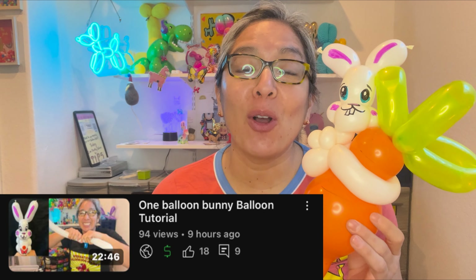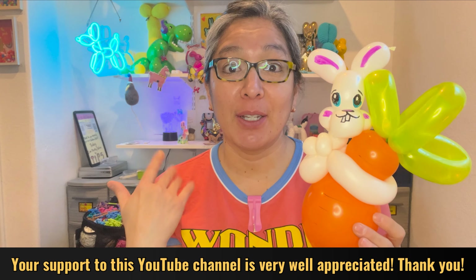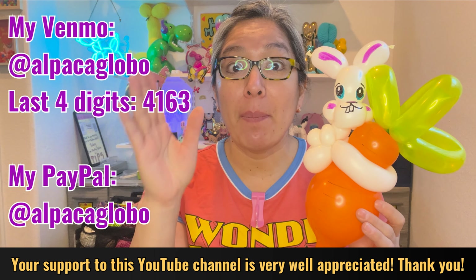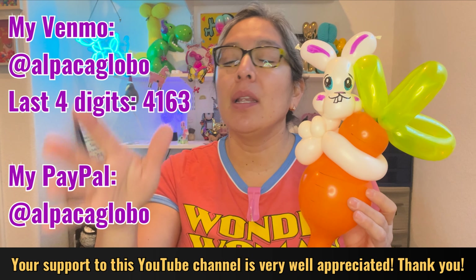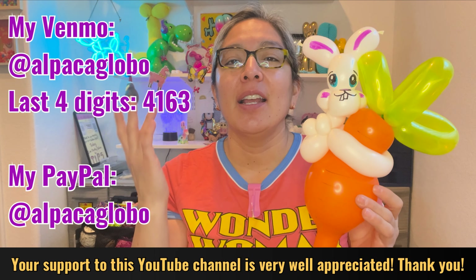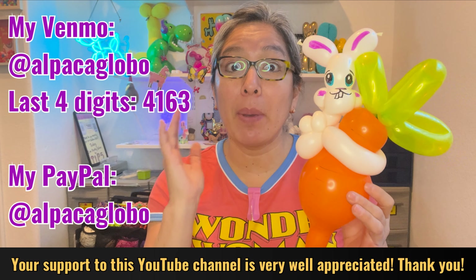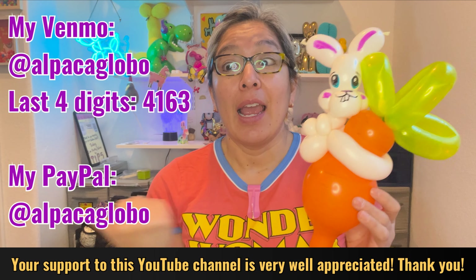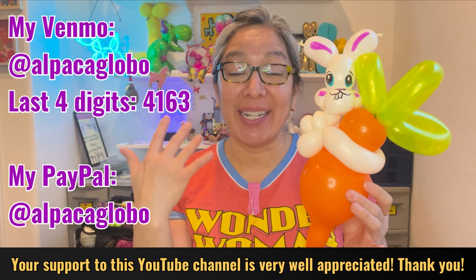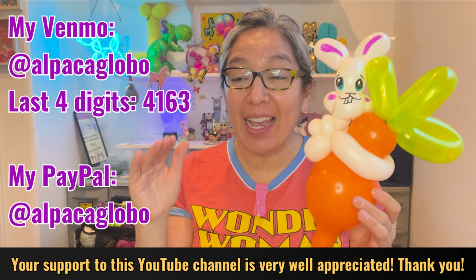I want to invite you all to check the description below, where you'll find ideas on how to collaborate with this channel — your collaboration makes it much better. You can donate via PayPal, think of it as tipping this balloon lady for all the cool tutorials. Any amount counts because I can accumulate the money and make a big balloon order.